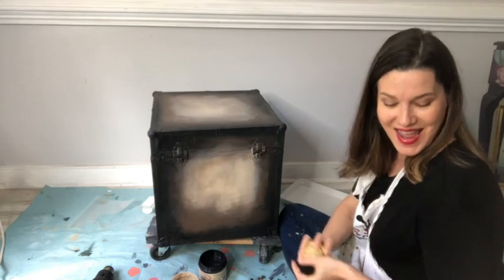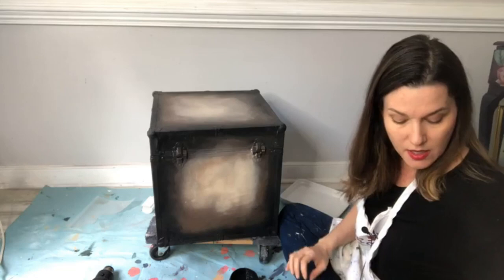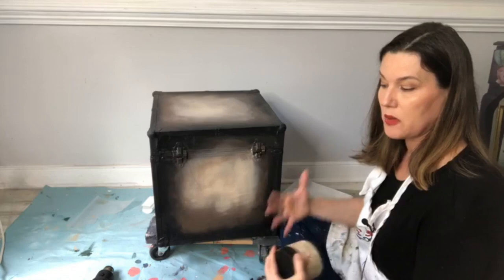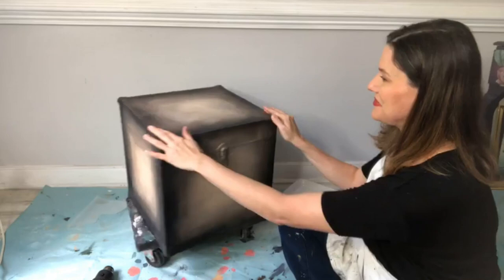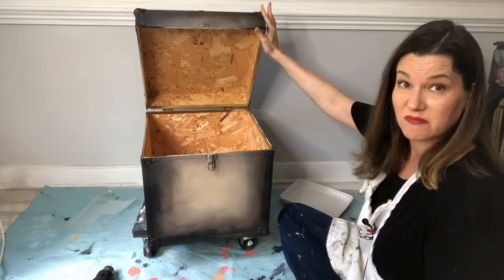My favorite thing is opening up all the packages on the floor and just layering everything onto the piece. The cutest pieces I've created come from just playing with all the stuff. Don't be afraid to layer — when you layer, you're creating something individual to you. I did the ombré finish on every single side and top; I'm leaving the interior wood as-is because it looks funky and rustic.